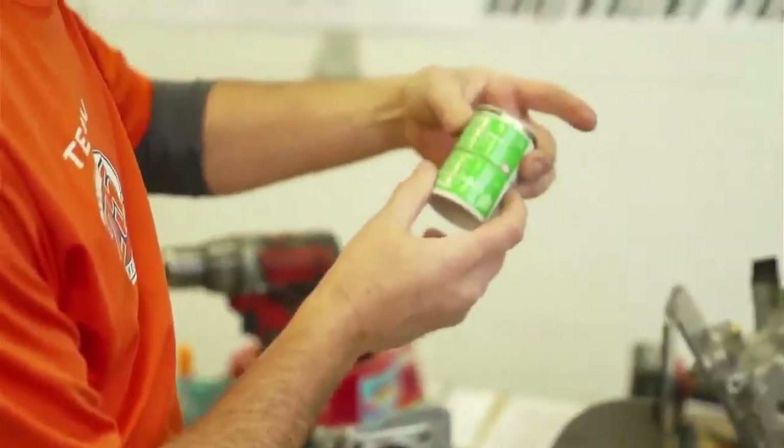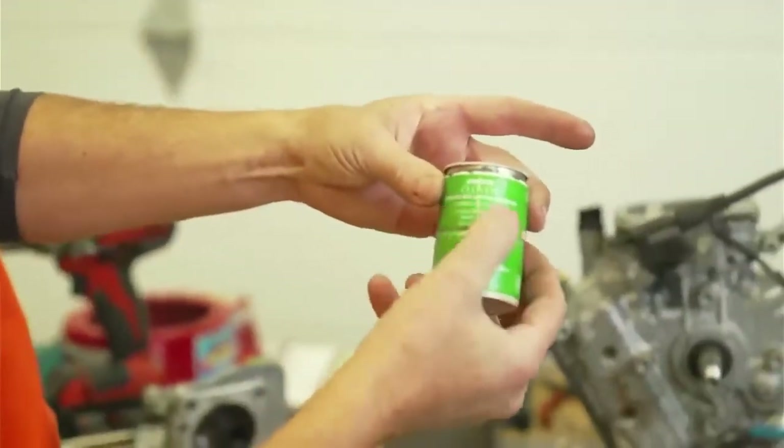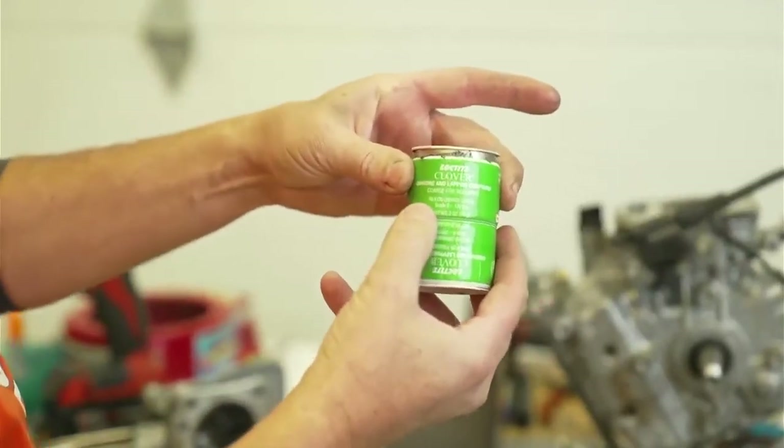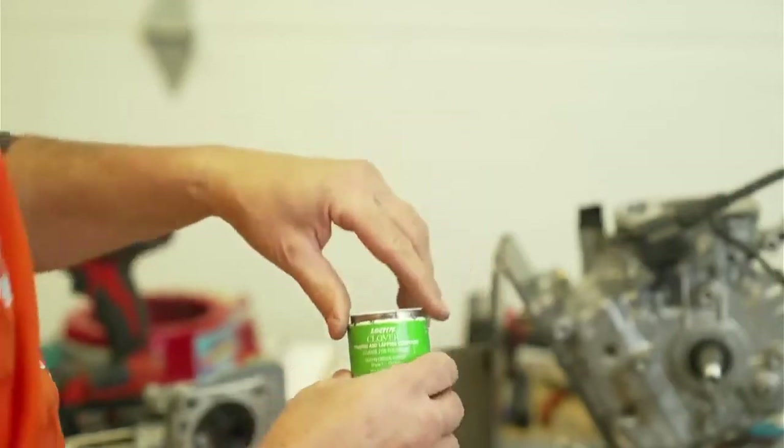So here I have this grinding and lapping compound — coarse, for roughing. This is pretty coarse, and when you hear it, it's a thicker paste.